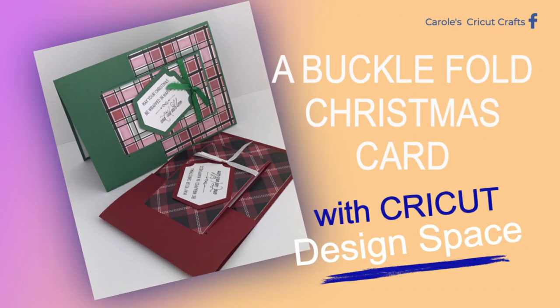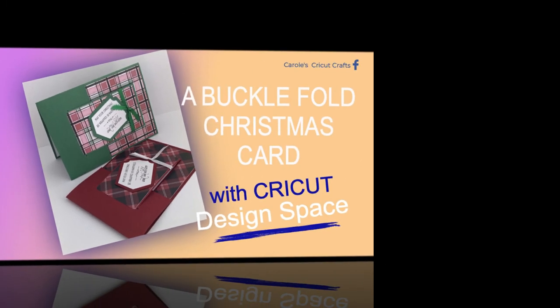Hi everyone! In this video I'll show you a buckle-fold Christmas card with Cricut Design Space. It's a fun card, easy to assemble, and I'm sure you're going to enjoy it. If you check right below this video in the description, you'll find a link to my Facebook groups — that's where I share my projects, so come join us.